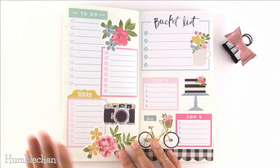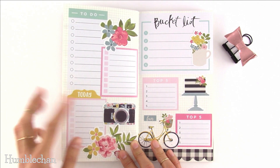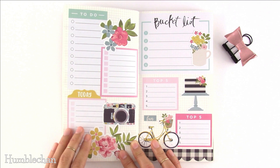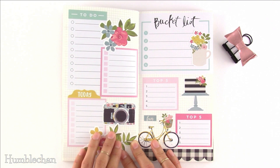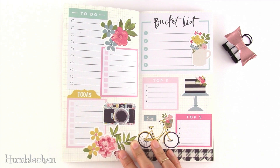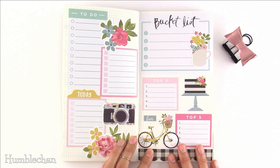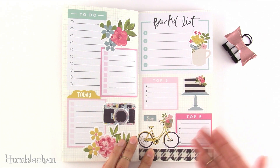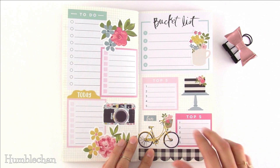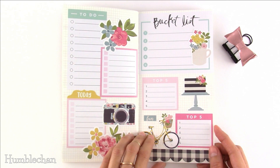Idea number thirty-four is to-do lists. I'm not going to lie — I don't like them because I never get that much done and I just feel lame. What I prefer is listing things I've already done, so you can check everything off and just feel good. Idea number thirty-five is other types of lists — bucket lists, top five favorite shows or books, favorite pens, favorite stationery items, or monthly favorites. I love the idea of a monthly favorites list of things you enjoyed using during the month.